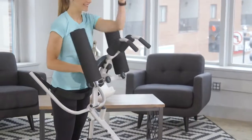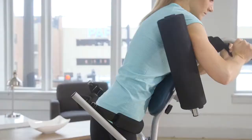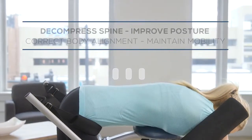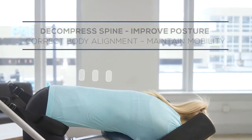In addition to helping reduce nerve pain in the back and joints, traction therapy can also counteract the effects of gravity. You may notice improved posture and corrected body alignment, which will help reduce the risk of future injury. Plus, decompression helps maintain mobility.